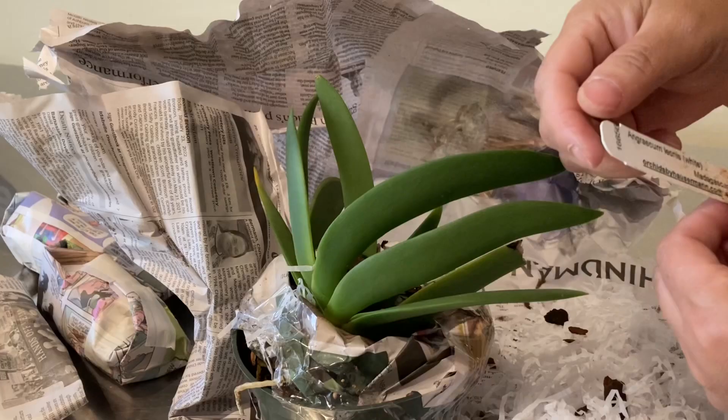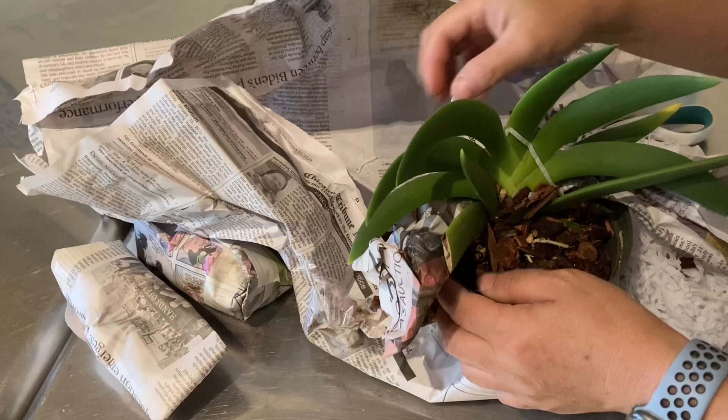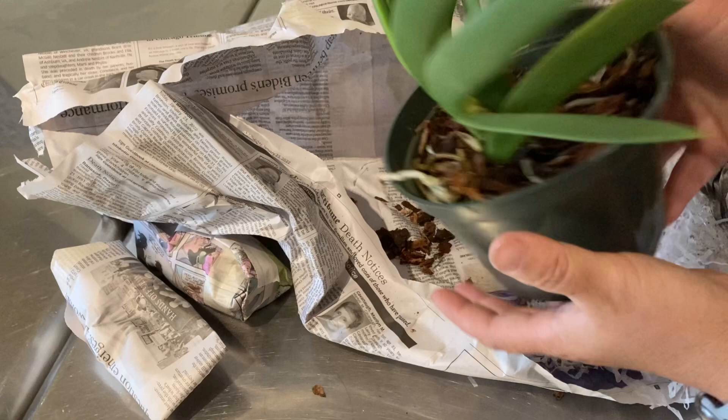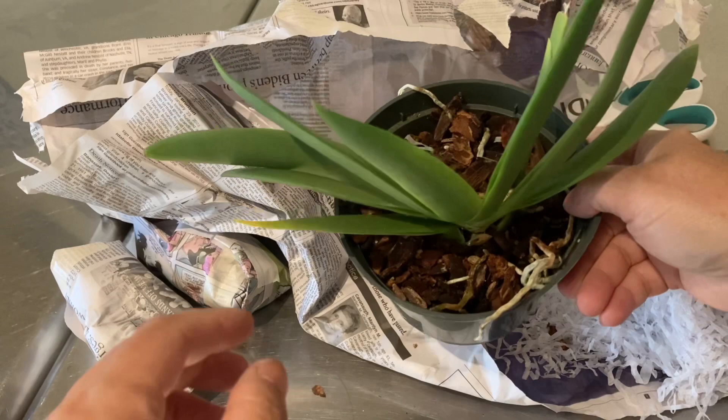This is Angraecum leonis, blooming size, but no signs of a spent bloom spike. On their website they're offering a 3.5-inch pot and a 5-inch pot, both blooming size. It generally blooms twice a year. The flowers are about 2.5 inches wide with about a 4-inch-long spur. It's from Madagascar and has a night fragrance.